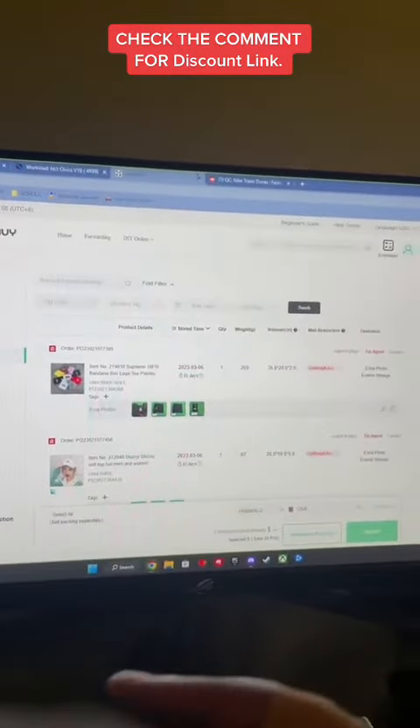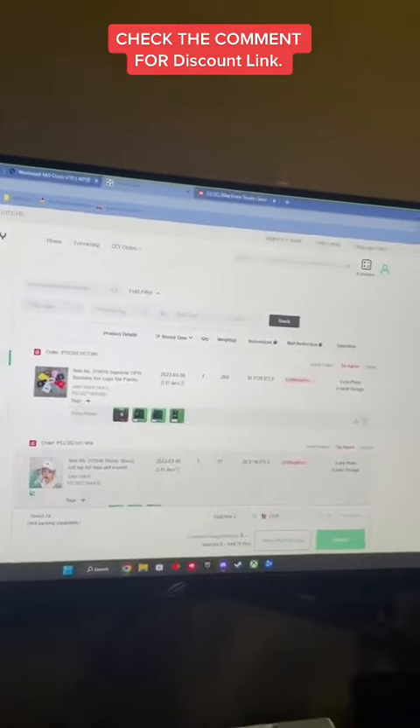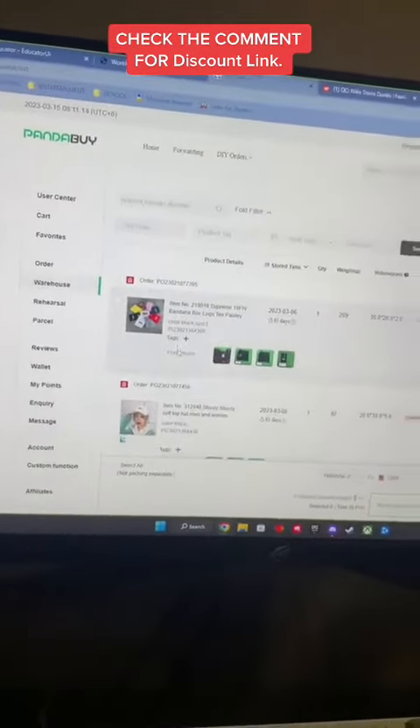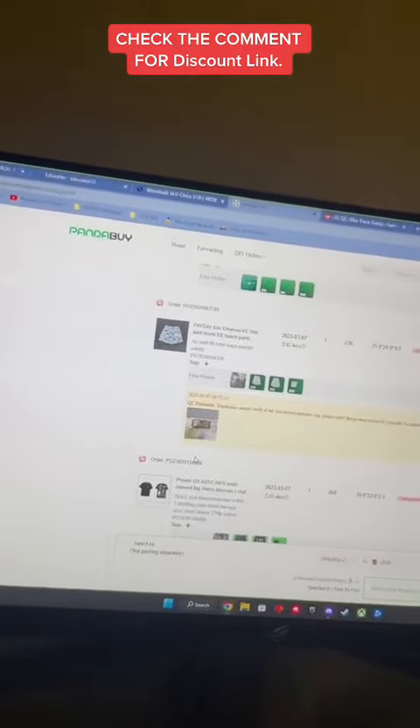There's one thing about PandaBuy though — you never want to just buy one or two items because the shipping price will be outrageous. The best thing to do is buy a couple of items and start building a haul, which is just a bunch of items you're shipping out at the same time in the same package.